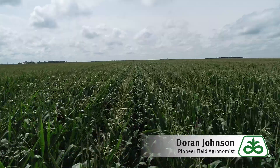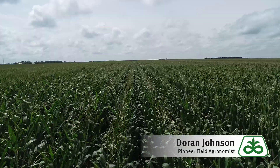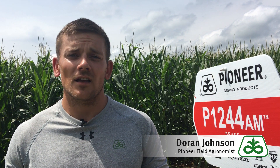P1244 has moderate plant height but also maintains very good ear height under stressful dry land conditions. It is suitable for early planting conditions and is above average when it comes to mid-season brittle snap.